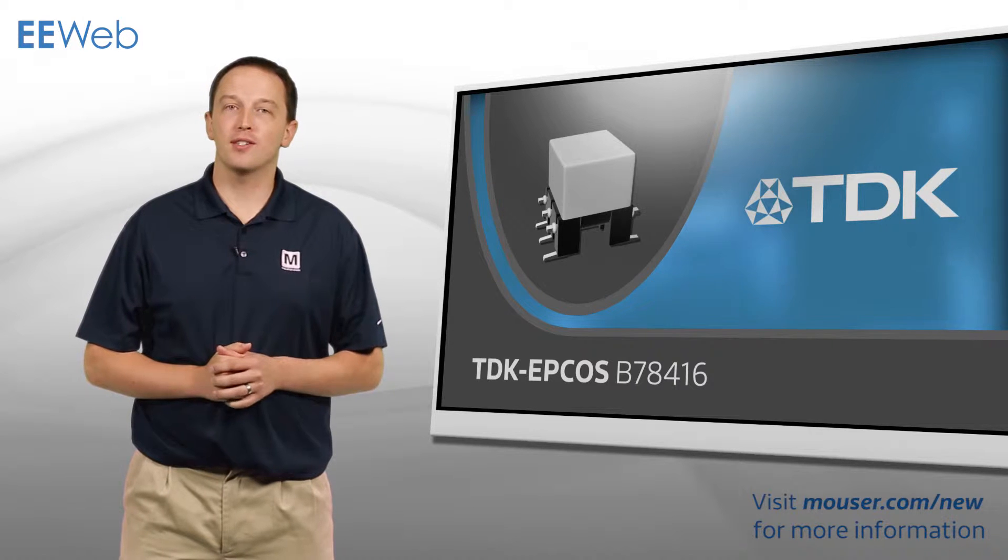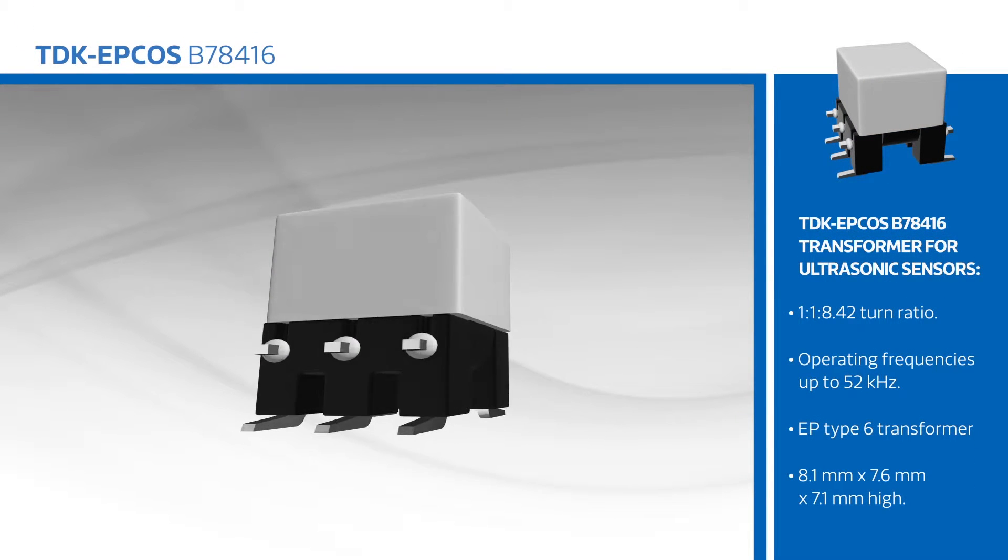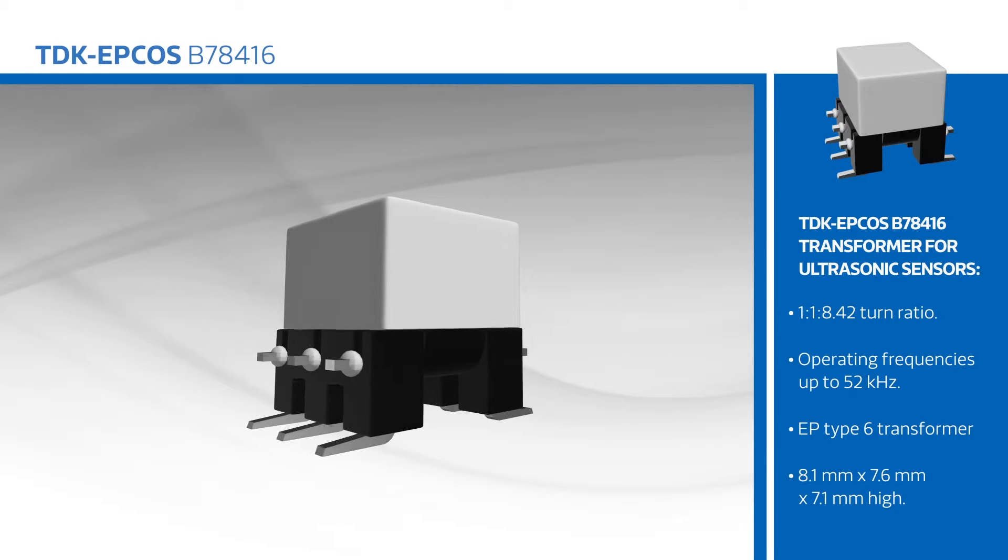TDK EPCOS's B78-416 is a surface mount transformer for use in driving ultrasonic sensors in automotive and industrial applications. The transformer features a 1 to 1 to 8.42 turn ratio and operating frequencies up to 52 kilohertz.